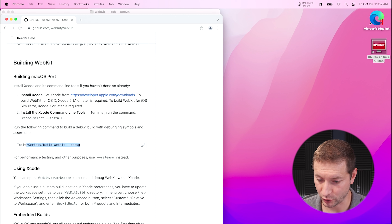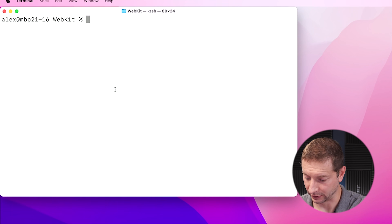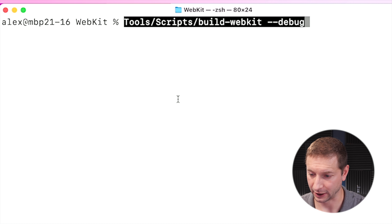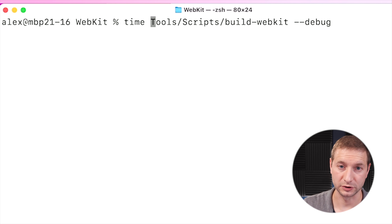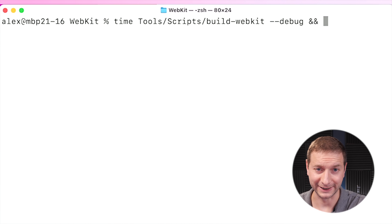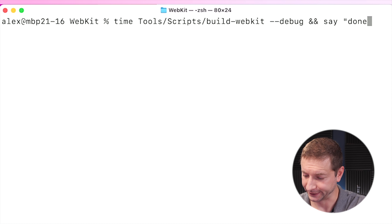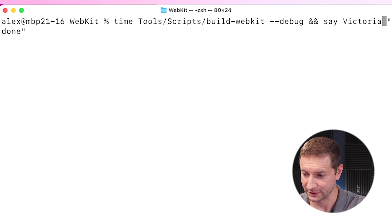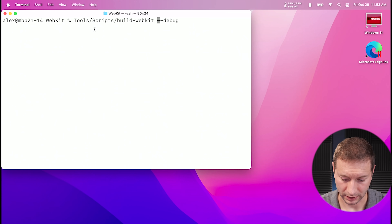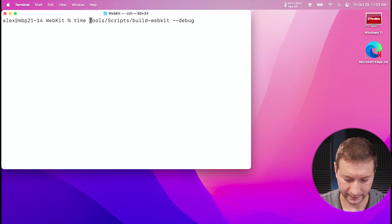I'm going to copy this command line and paste it on the command line. I'm going to use the time command, so when this is done it's going to print out how long this took. And I might fall asleep, so I'm going to add a little thing at the end that says 'done' when it's done. Because this is the Max, I'm going to give it a different voice — Victoria. I'm pasting it in on the Pro too, with the time command, and when this one is done we'll use the default voice.